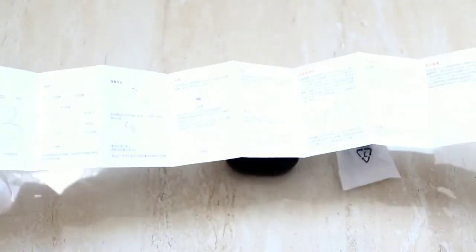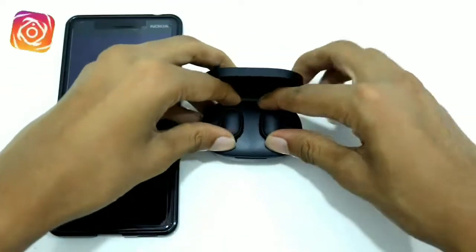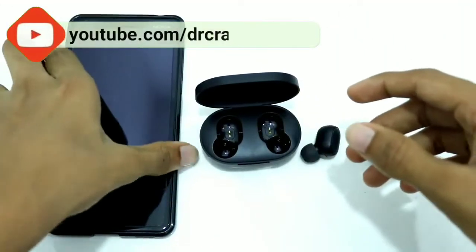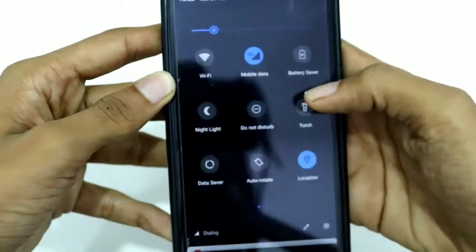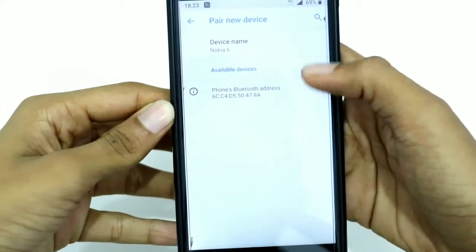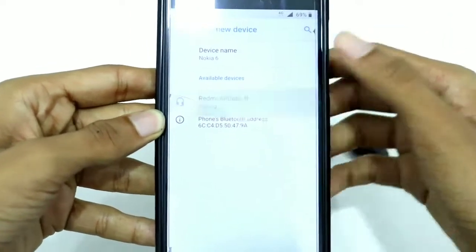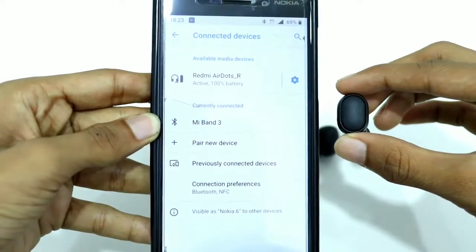The instruction manual you won't really need since it's in Chinese. Now let's see how to connect them to your smartphone. All you have to do is lift both AirDots out together, and you can see the lights are blinking — the right one connects both together. Then unlock your smartphone, go to the Bluetooth option, and go to pair a new device. You will see 'Redmi AirDots R' — R means right. When you connect to R, both will get connected. If it's left, only the left will get connected. Now it's connected with 100% battery.